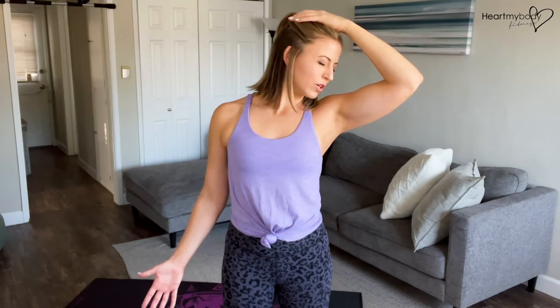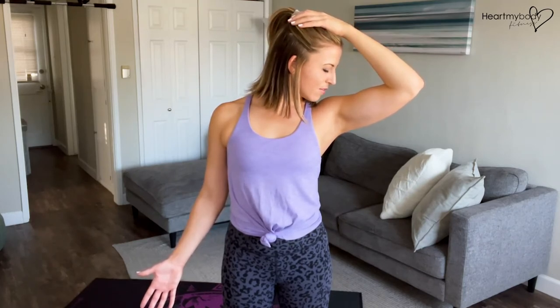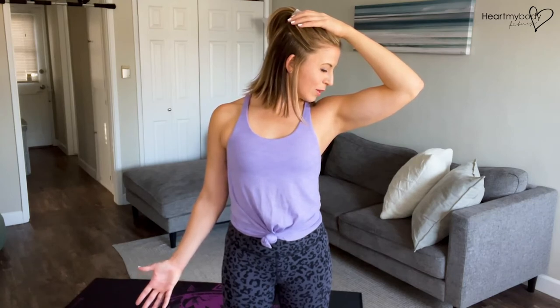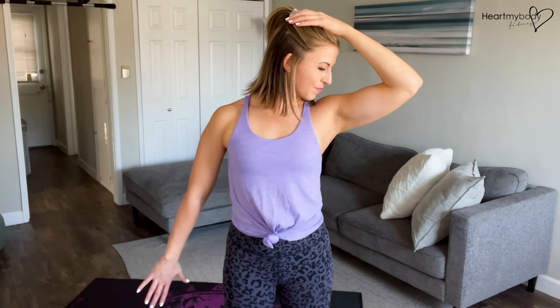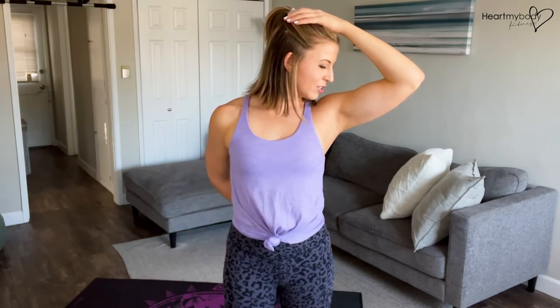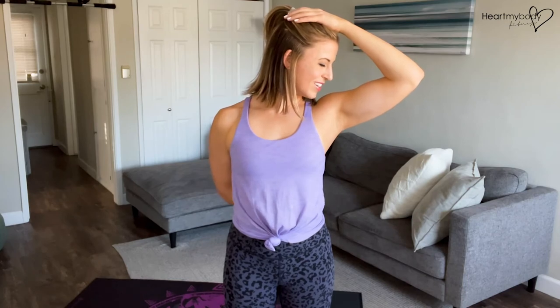If you want to try something different now, drop your chin toward your shoulder and see how that feels. And if you want a little bit more, flip your opposite palm, and now take your hand back behind you to your opposite side's butt cheek, and hold.